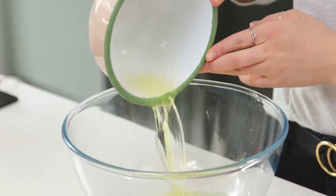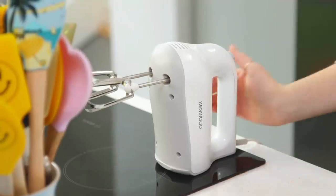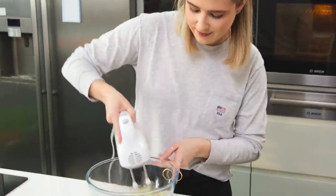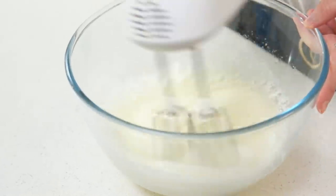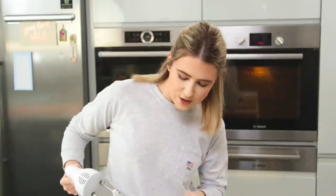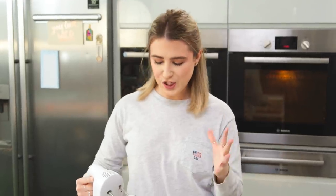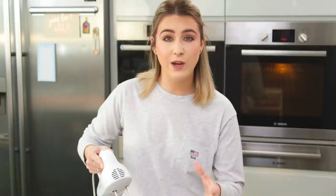I've got six egg whites and I'm going to pour those into a clean bowl. With my beaters, I'm going to whisk this until it forms soft peaks. That there is a soft peak — this is what we're looking for at this stage. You can use a stand mixer, but I actually prefer to use a handheld whisk because I can make sure I get all of the egg white at the bottom.